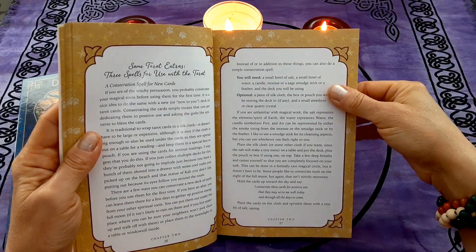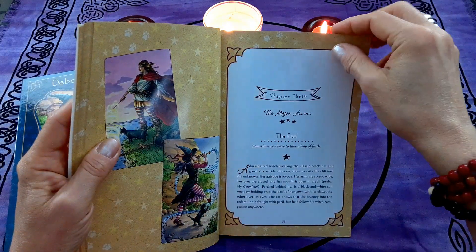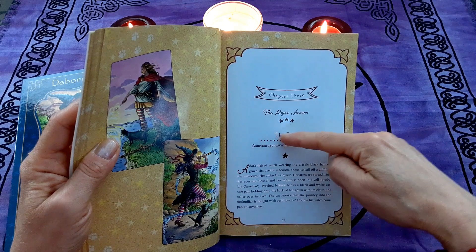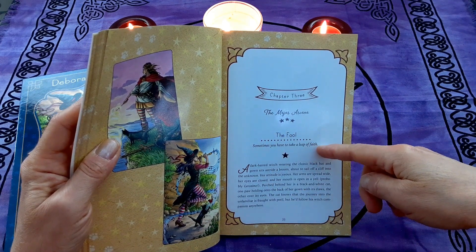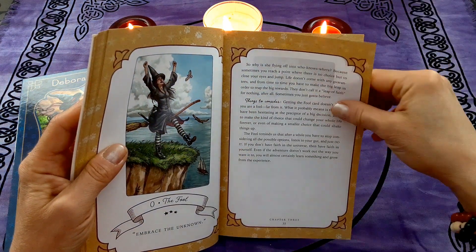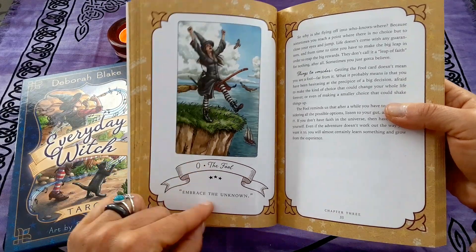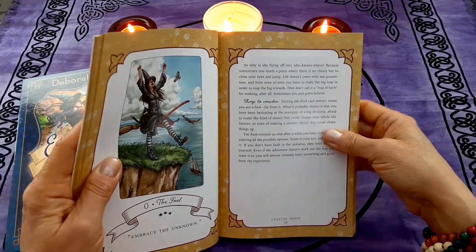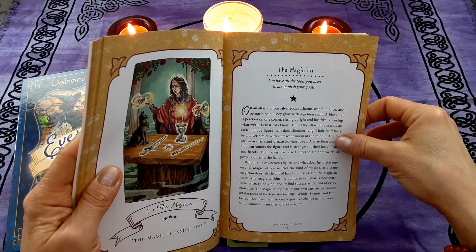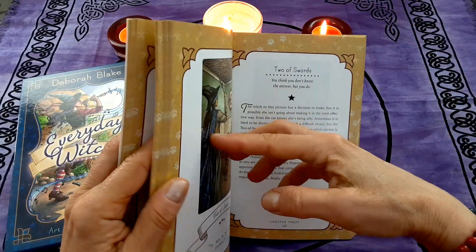There are also tarot extras like spells, how to cleanse your cards, and so on. Then we get into the cards themselves and their meanings. You've got the card, a sentence to basically describe it, and then messages and more details and things to consider. For example, for The Fool it says 'Embrace the Unknown' — it's a really lovely book. I've read the entire book, and I don't always read all of them. You can see I've got a bookmark slipping out from here.